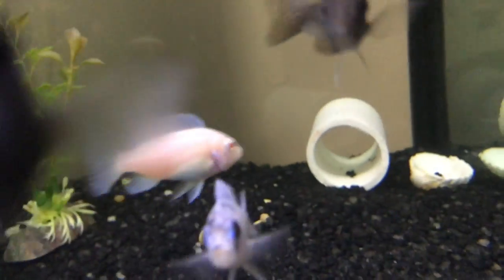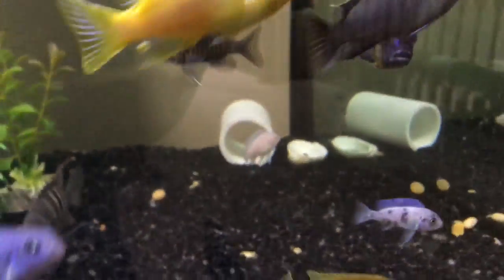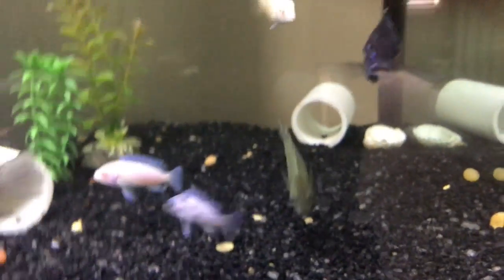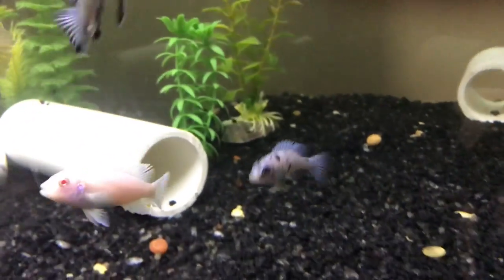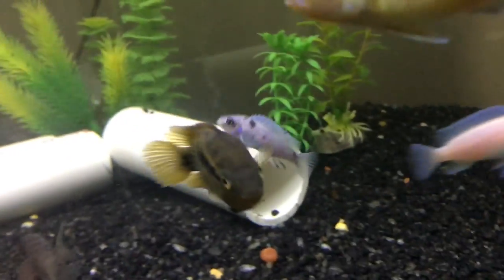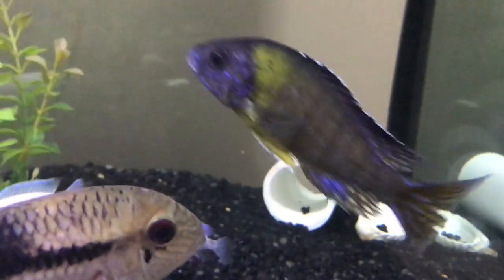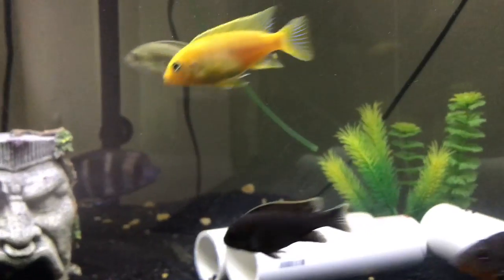I got this fish because it looks like a dalmatian. You see OBs that are orange and black or orange, white, and black, but I've never seen a white and black OB — that's pretty cool. This guy is starting to color up finally, because I took out the chocolate cichlid, so now he can color up more.